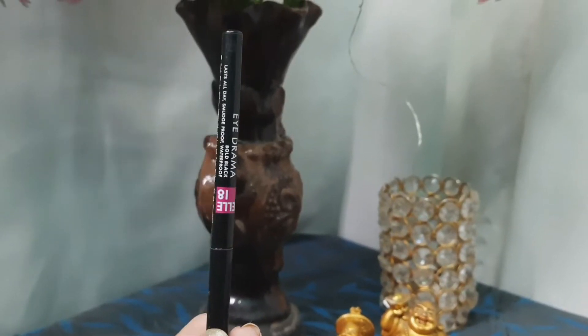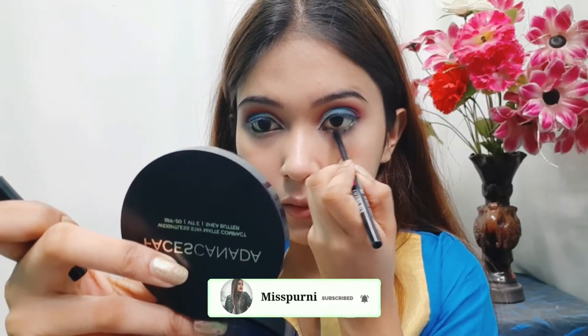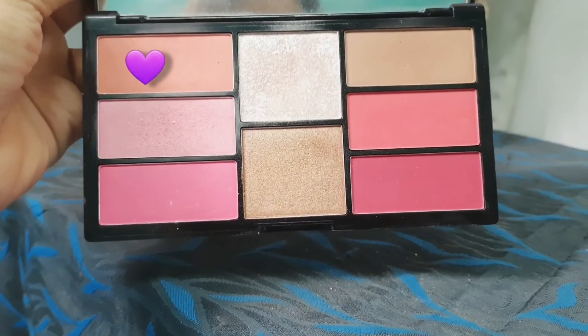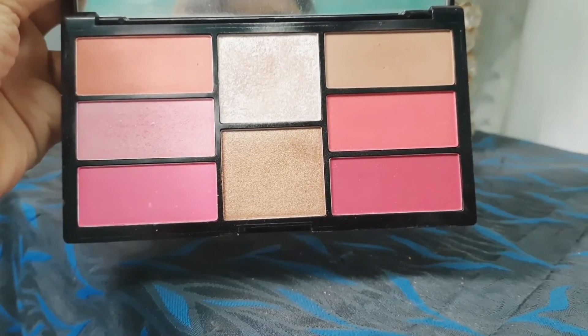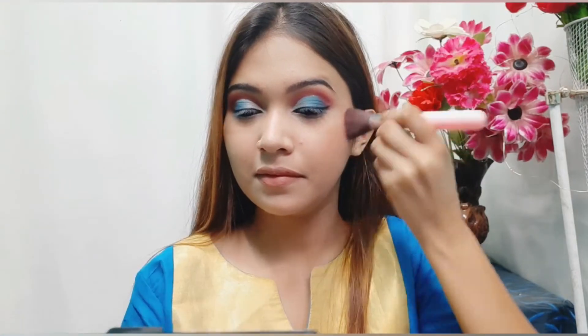For the kajal I'm using this LA18 kajal pencil and applying it to my waterline. After that I'll set the makeup base, and next for blush I'm using this Swiss Beauty blusher palette, picking the coral shade and applying it in an upward direction.